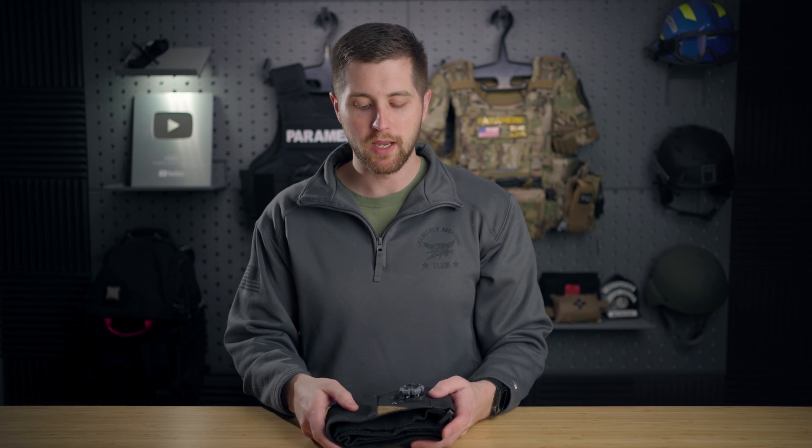Hey guys, my name is Sam and welcome to PrepMedic. This week's video, we're doing a full review and walkthrough of the Generation 2 Pelvic Binder by Crow Medical.